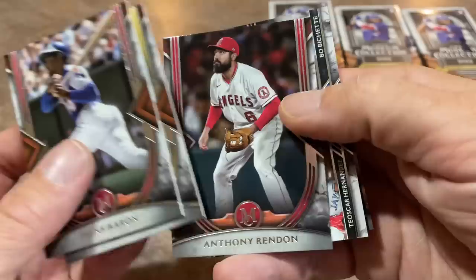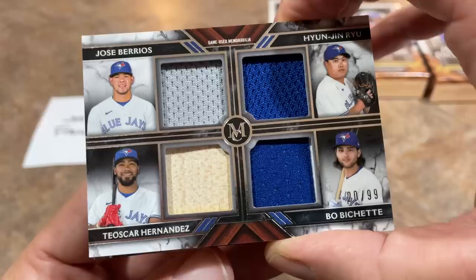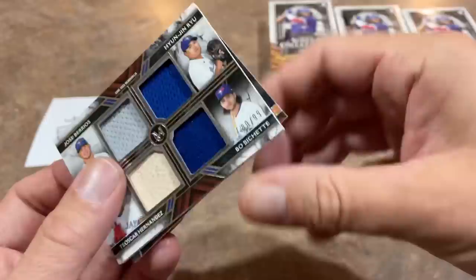It's going to be a nice quad relic of Hyun-Jin Ryu, Jose Berrios, Teoscar Hernandez, and Bo Bichette, out of 99. Where's Vladimir Guerrero Jr.? I get that these are all great players, but I would have liked to have seen Vladdy on this card. Maybe replace Berrios and Ryu with George Springer and Vladdy — that would make it pretty awesome. It's numbered out of 99 for Joe. And Max Scherzer is the last one right there.